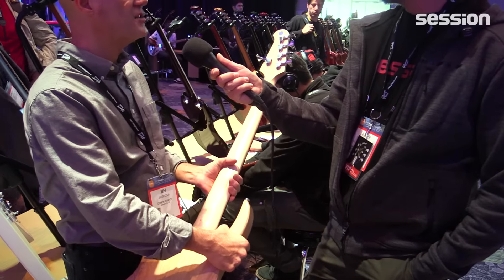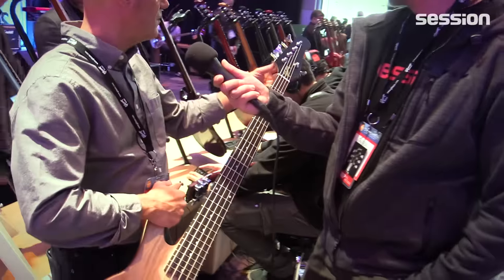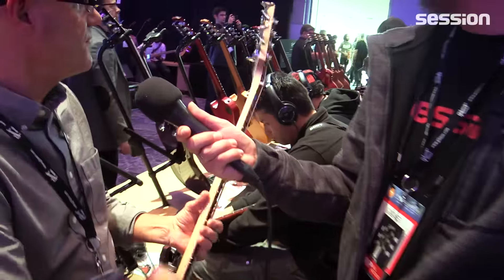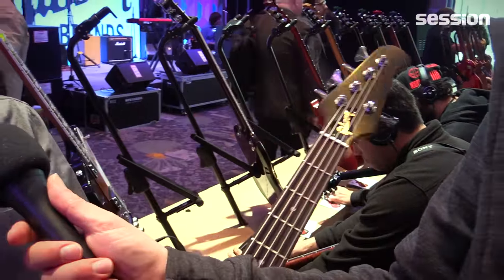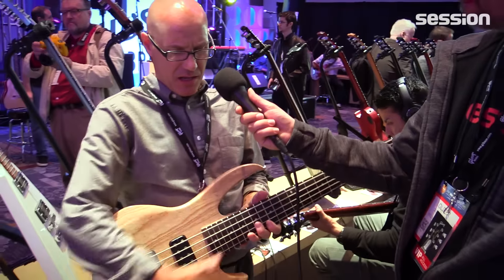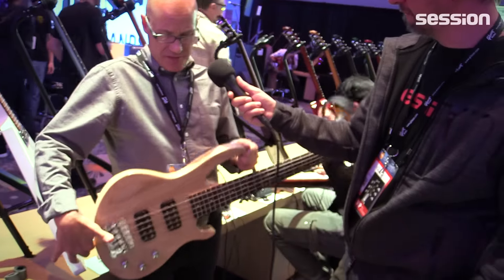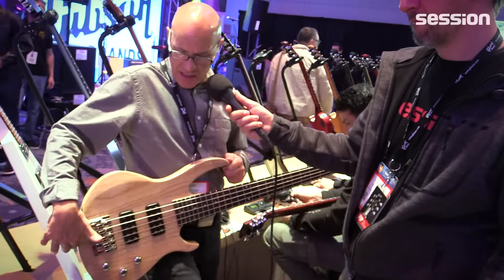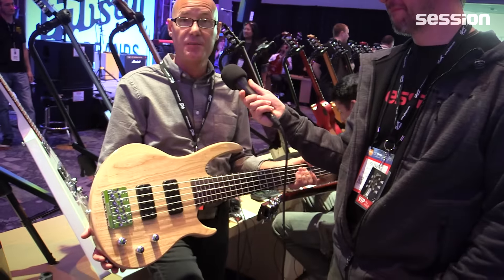We did a three-piece laminated neck to make it stronger, which we felt was very important for a bass. We have die-cast closed tuners and our Tektoid nut. We extended the horn on the new body shape so it has better balance than our previous generation of the EB. It's just a real fast take on our EB Bass.